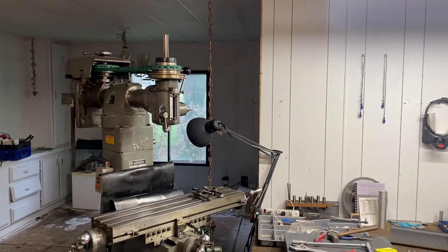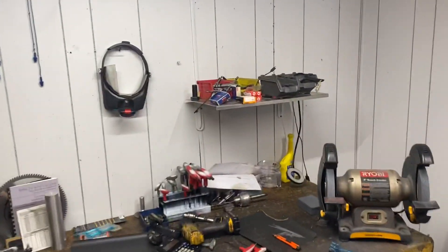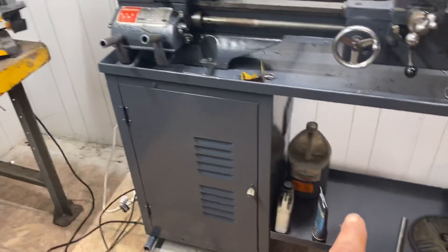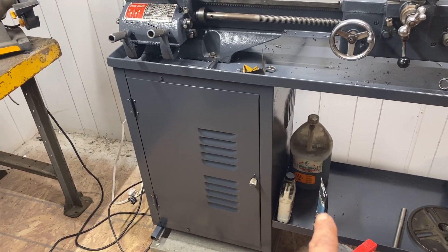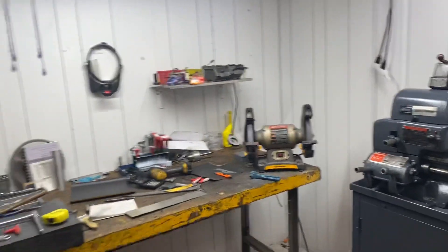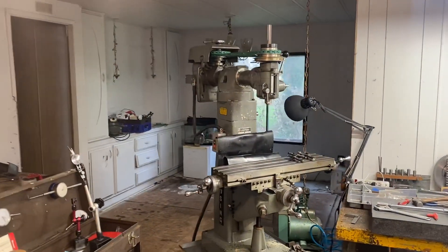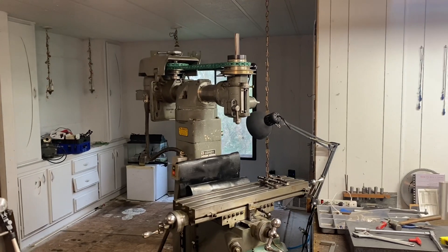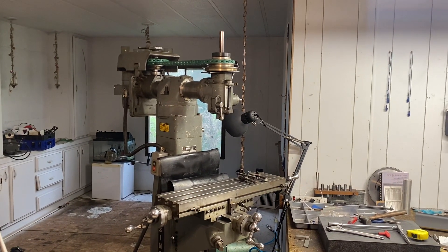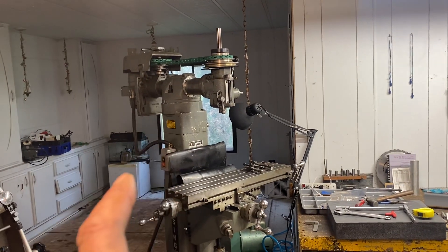I've been collecting everything I need for this job. I've got the grease that needs to go in these bearings — that's this stuff here, which was the correct grease for my other mill in the other shop, which I think is actually being sold today. Somebody came and looked at it and wants to take it home, so I'm waiting to hear back.